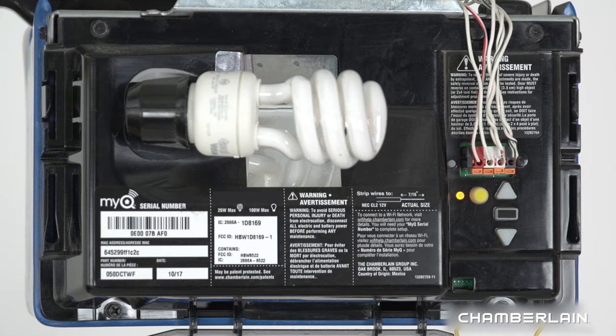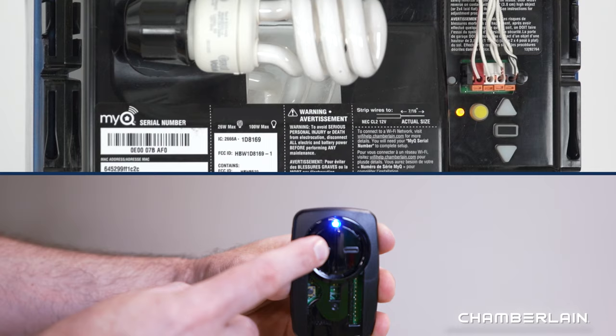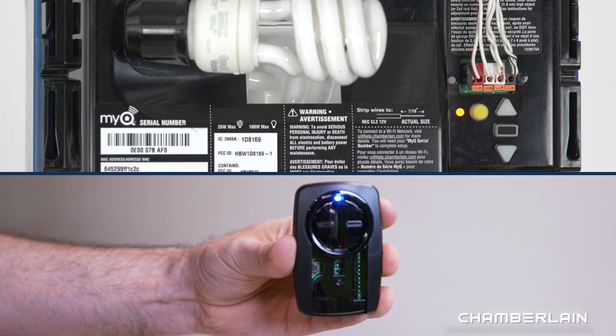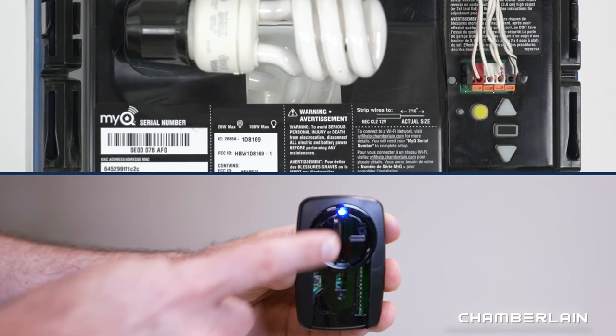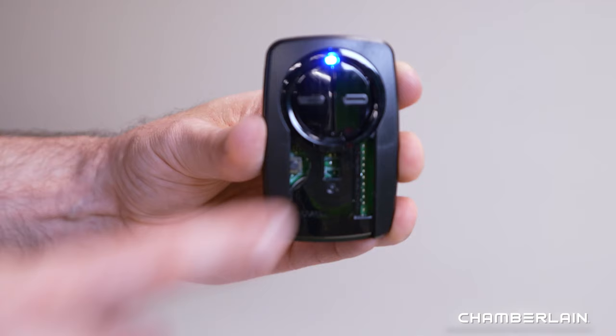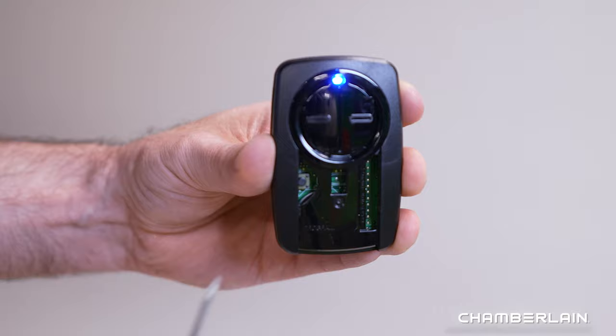On the remote control, press and release the button that you want to program. Wait for the light on the remote control to stop blinking. If the garage door opener did not respond by flashing the light and making a click sound, press the remote control button again. Keep doing this until the lights on the garage door opener respond, waiting for the light on the remote to stop flashing after each press. You may also refer to the list in the manual which tells you how many times to press the button for your model of garage door opener. To exit programming mode, press and release the Program button inside the remote control and slide the battery cover back into place.